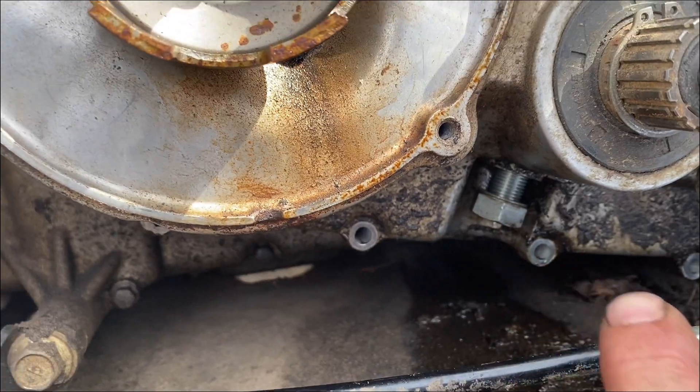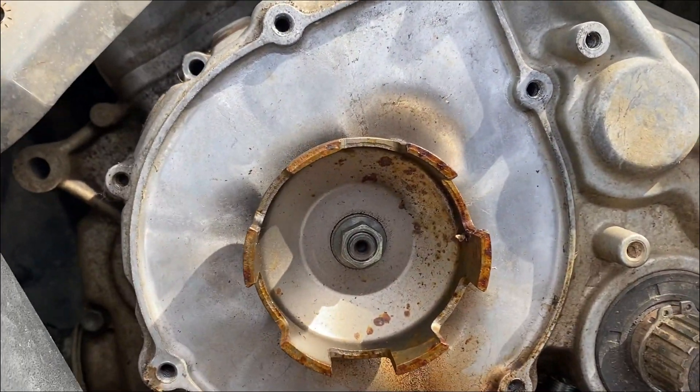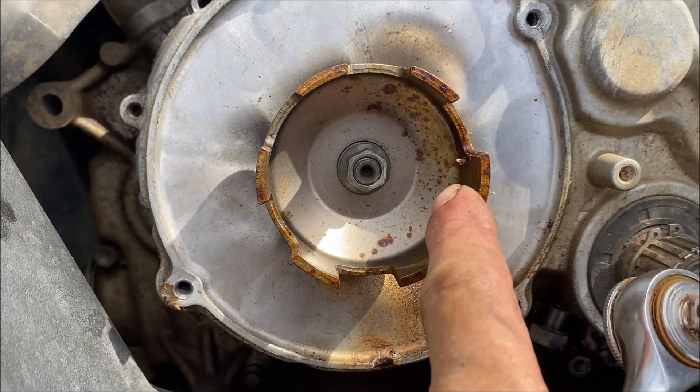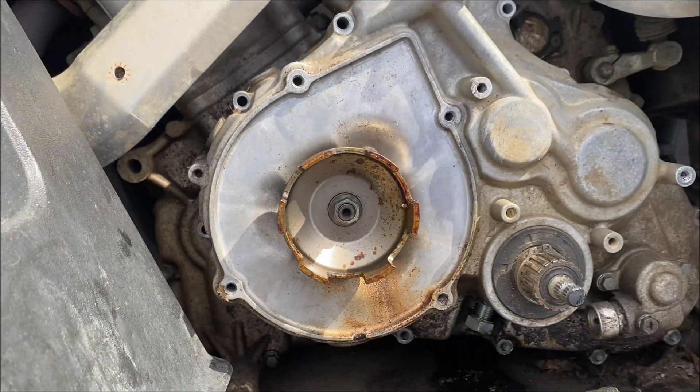I loosened that off, took the bolts out all the way around, and took the pull start off. Now I have to get this cup off here — making progress.